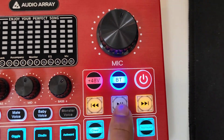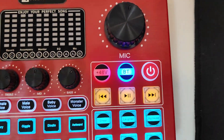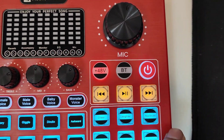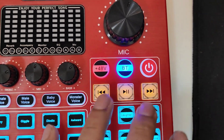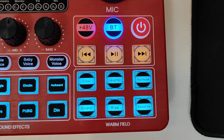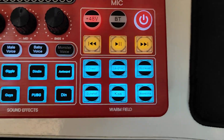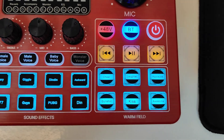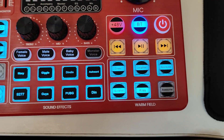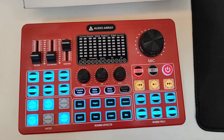There are play, pause, forward, and back buttons to control music playing over Bluetooth from your connected phone. Below that is the Warm Field section — six sound effects mainly used by streamers, including cheer, laughter, applause, gunshot, and other sounds. These will be demonstrated later in the video. That covers the full overview of the AI 10.